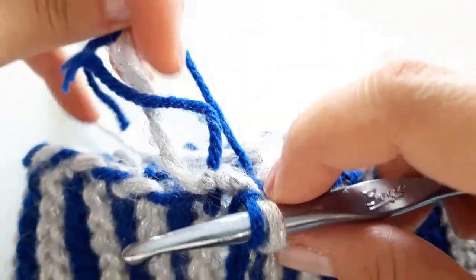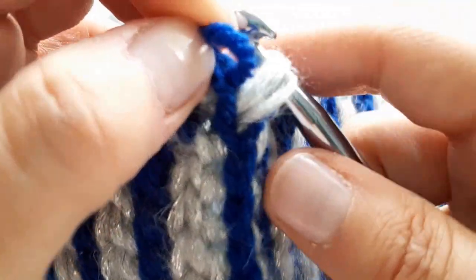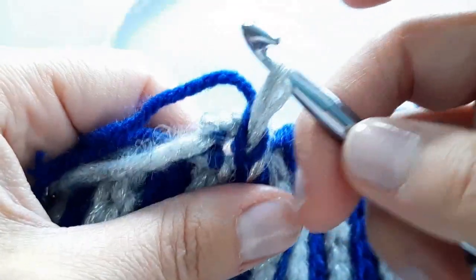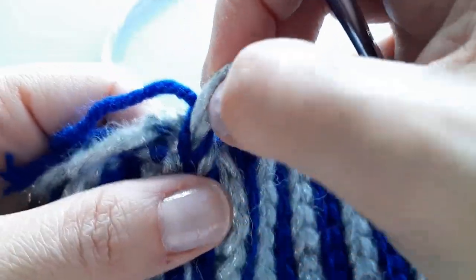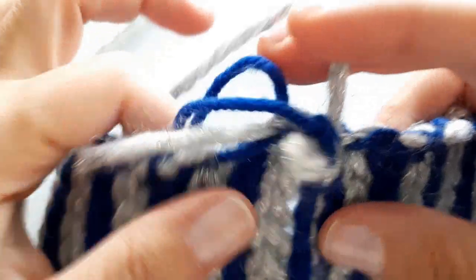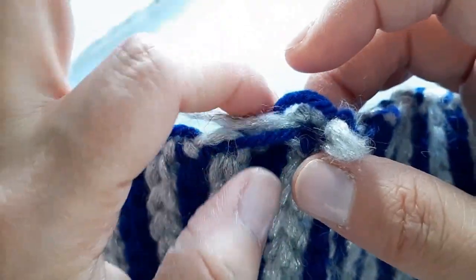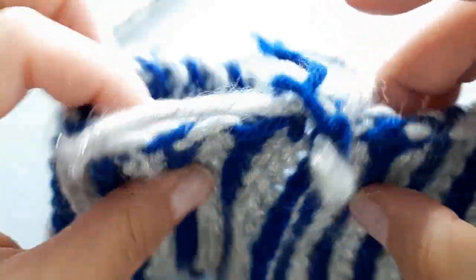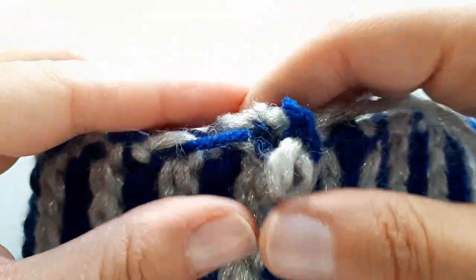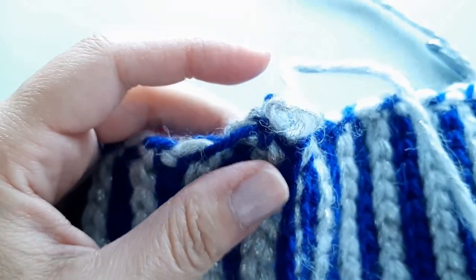I'm going to pull that tail through to knot the blue down so it helps me keep my silver going. I know there's a lot going on here with all these tails — you can just leave these aside and weave them in afterwards if you find them a bit bulky to work with, or you can work over them. There's a lot of bulk here, so this time around I think I'm just going to leave these tails and wait until I work my first row, then weave them in just to keep things neat and tidy around the cuff.